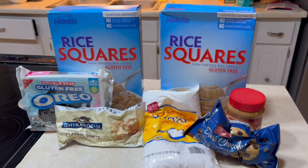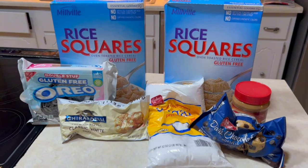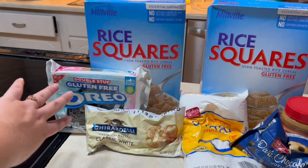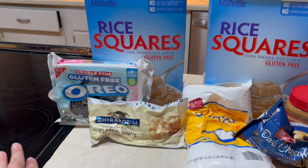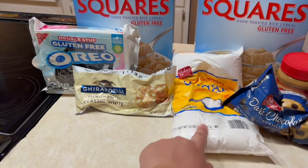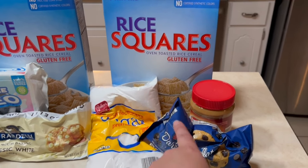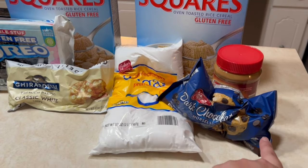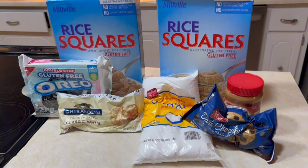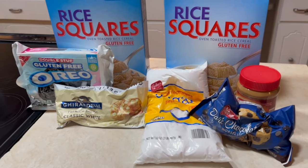To get started, per batch you're going to need a box of rice squares or Chex, and then some Oreos. I got a regular container of Oreos — we got gluten-free because my husband is gluten-free, but a regular thing of Oreos will work just fine. You'll also need some white chocolate chips and powdered sugar. For the regular puppy chow you'll need another box of cereal, some peanut butter, some chocolate chips — I'm using dark chocolate — and then again some more powdered sugar. You'll also need a large mixing bowl and some large Ziploc bags.